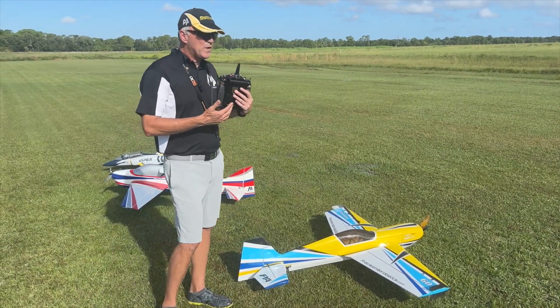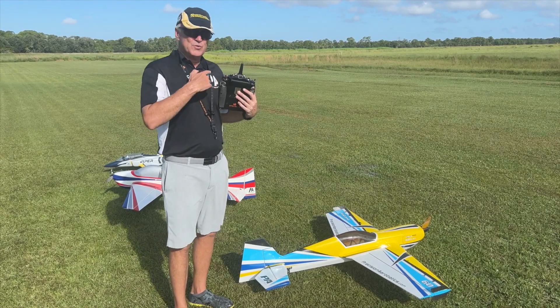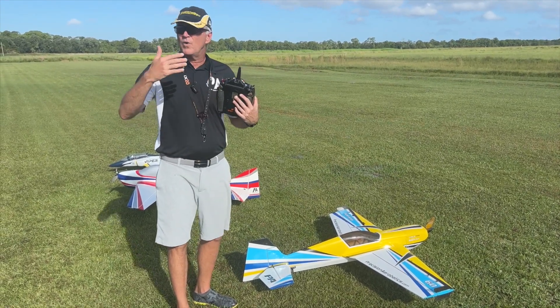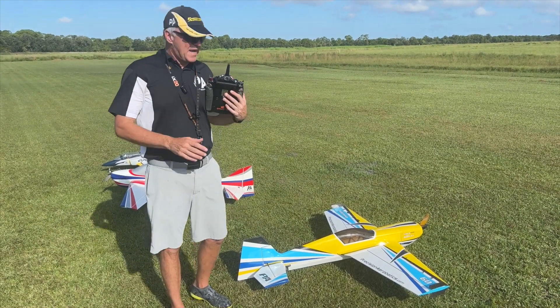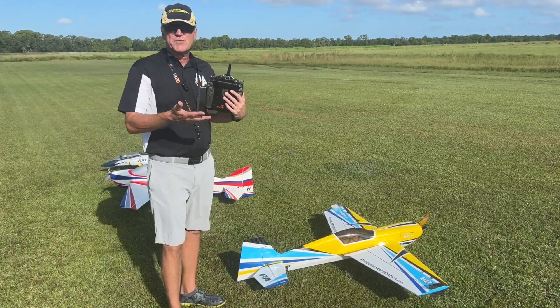Those are my goals for the setup. Generally when I'm doing it, I'll do one flight for one part, one flight for the other, and one flight for the other, and make sure I get them all set up. Normally they're on different rates when it comes to a 3D plane.